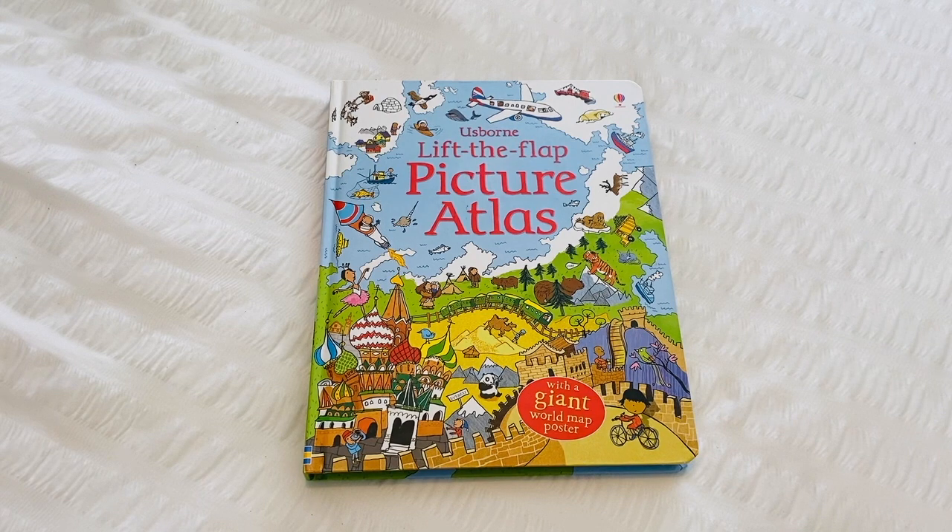Hello and welcome back to another Friday flip through. Today I'm going to give you a look inside this Usborne lift the flap picture atlas.